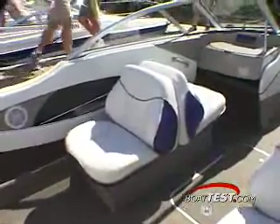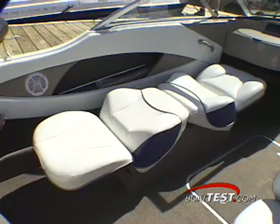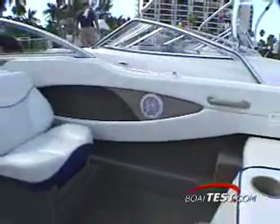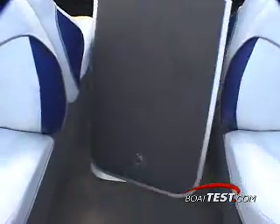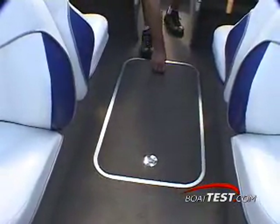The dual sleeper style seats are nicely contoured and provide comfort in the cockpit, or the seat can be lowered to supply a semi-private sunlounge with a tilting headrest. There are plenty of storage nooks in the 195's side combing panels. If you need to store skis or a wakeboard, you may be able to use the compartment under the carpeted hatch in the cockpit's sole.